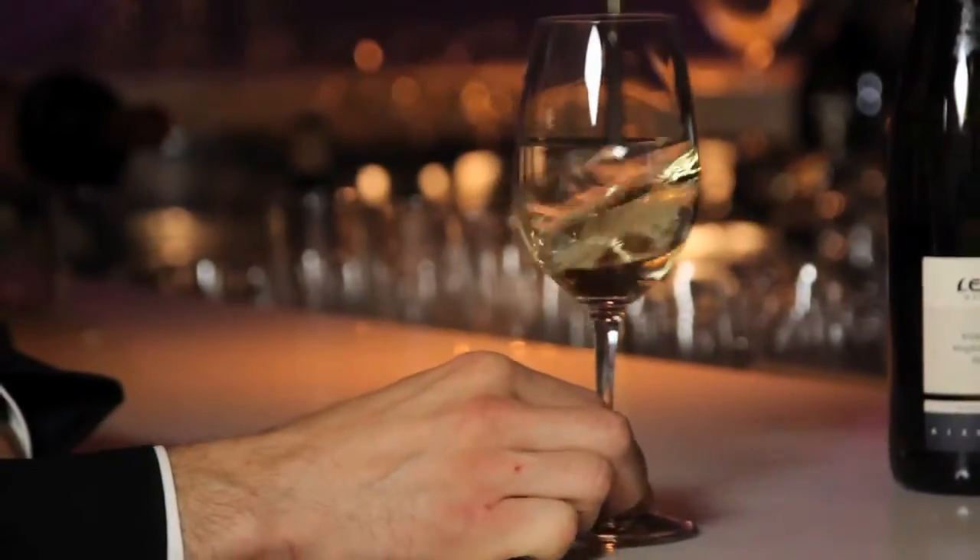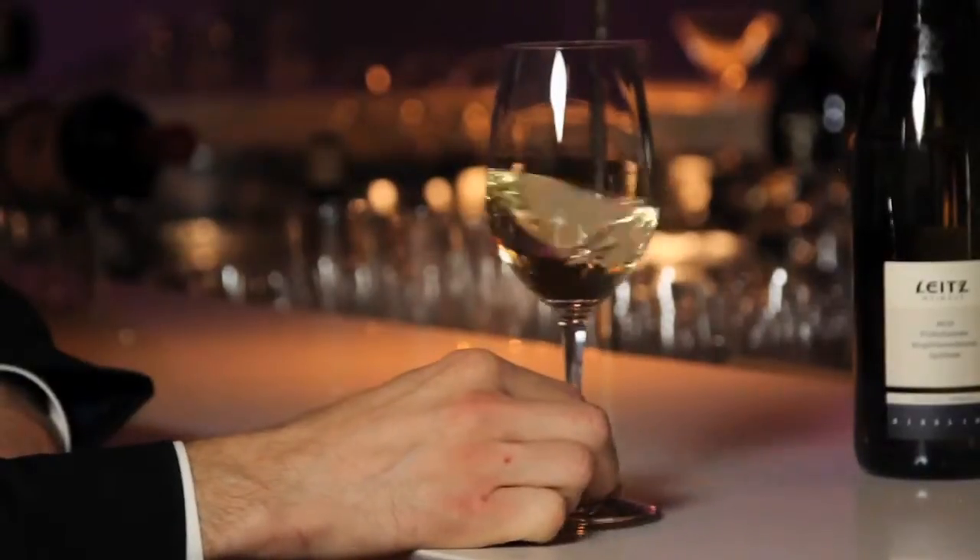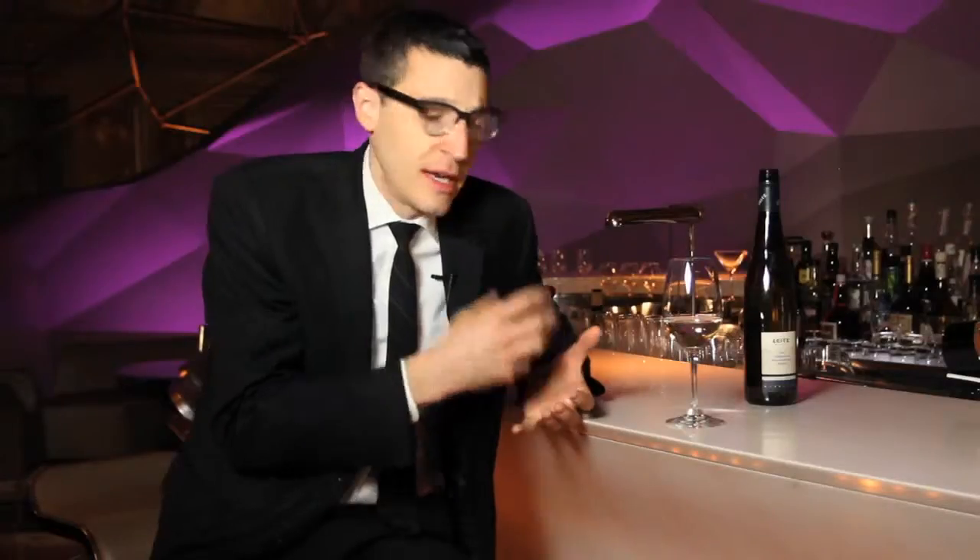As an experiment, swirl the wine and go back and smell it again. You'll notice that all those aromatics you first smelled are exploding out of the glass, and there are actually even more intricate aromatics that you didn't notice at first. It's almost like using the glass as a wine amplifier — that swirling really intensifies all of that.